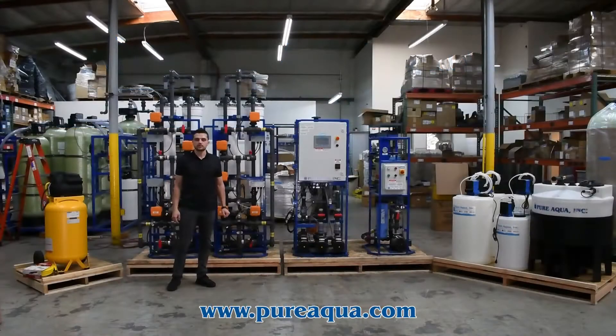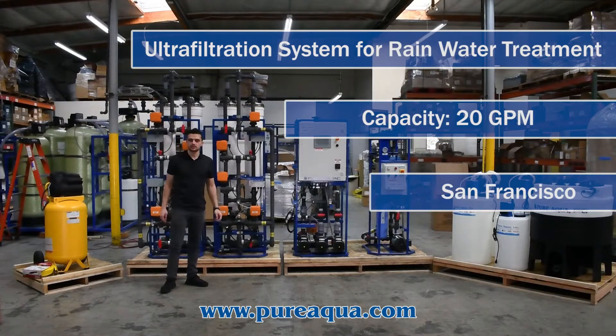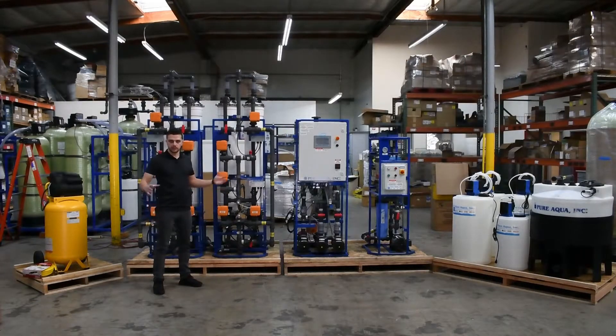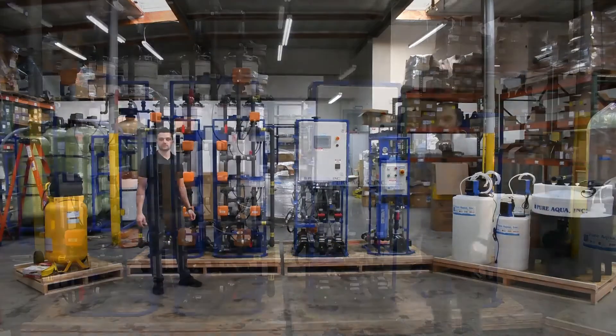We're at the world headquarters of Pure Aqua, where production has completed the fabrication of a 20 gallon per minute ultrafiltration system going to the state of California and the city of San Francisco. In this particular application we're treating rainwater that will be collected and treated for portable use, which will be used for street sweeping in the city of San Francisco.